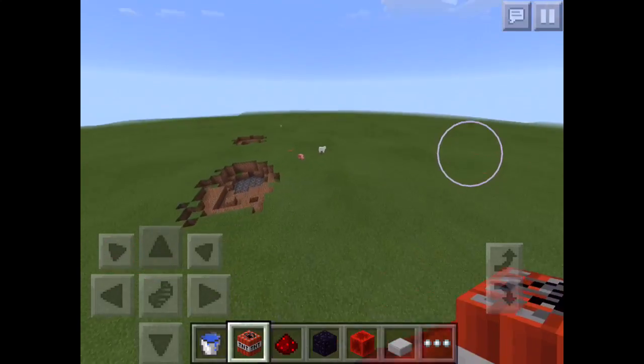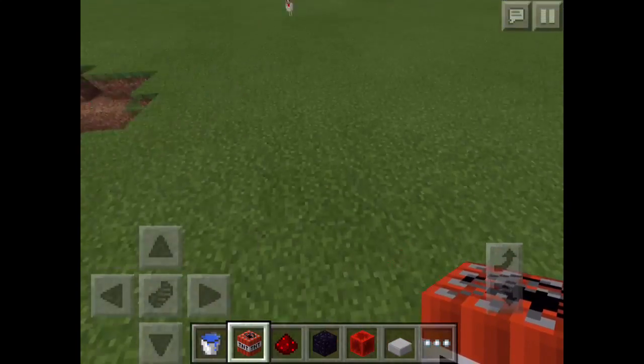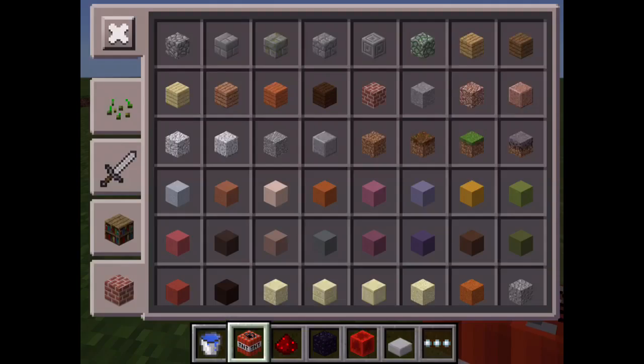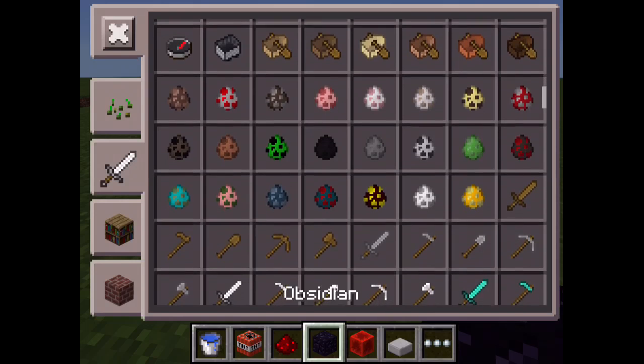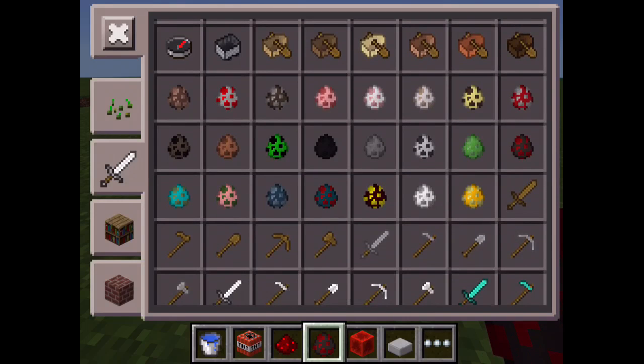Okay, now we're gonna test if it can actually go this far. We're gonna set up a target — let's do a cow. We'll set up some fences and place down one cow as a target.